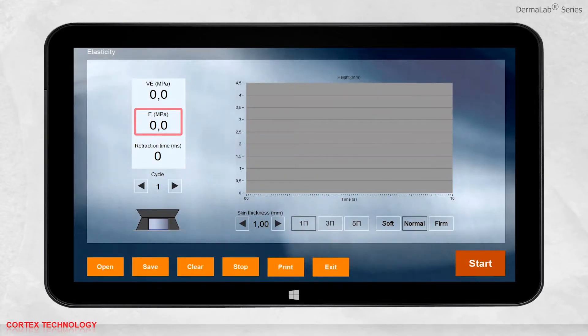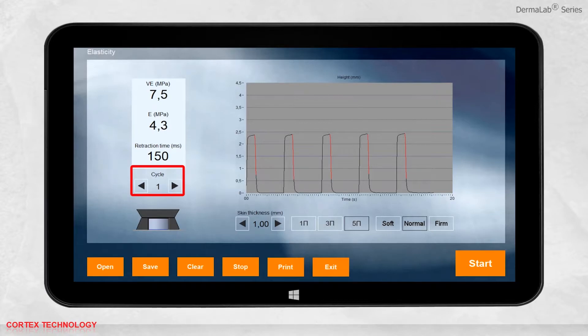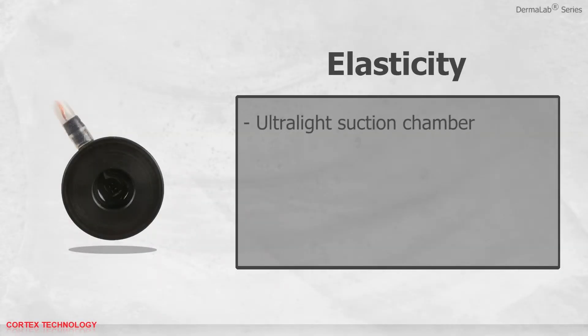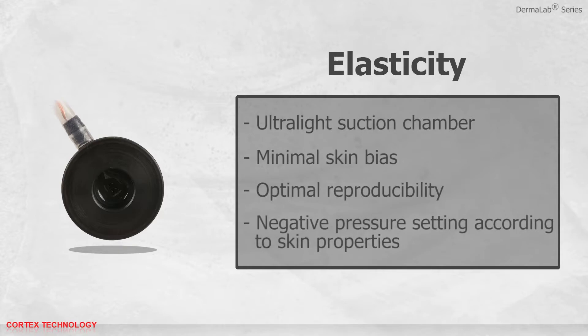The measurement will be presented in Young's elasticity modulus, viscoelasticity, retraction time, and visually in the graph. The drawing of the elasticity probe head visualizes the inside of the probe, showing how far the skin is lifted inside the probe during the measurement. You can look at the average or each individual cycle by pressing the arrows. You can save, print, or open previously saved data. Elasticity comes with an ultralight suction chamber for minimal skin bias, double adhesive rings for optimal reproducibility, and negative pressure setting according to skin properties.